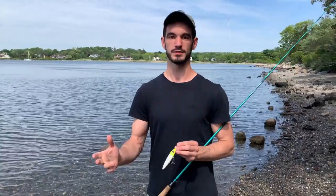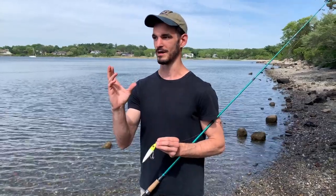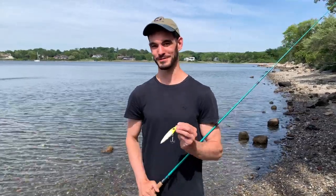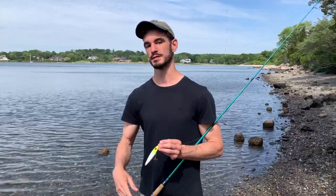Now let's get into the other retrieve — the more true spook style of retrieve. It is tougher to do this with a smaller spook than it is with a larger one because you have less mass that you're trying to control in a motion that it just naturally doesn't really want to do. These smaller spooks work much better in that tighter retrieve, but if you get the technique down you can certainly get them to do a wider motion, and there are certainly times where fish prefer that retrieve over the first one.